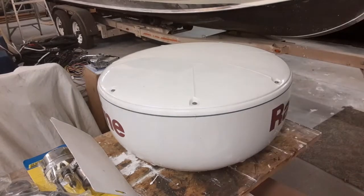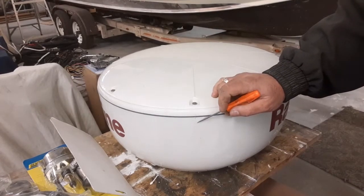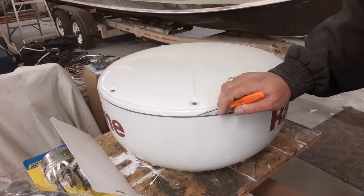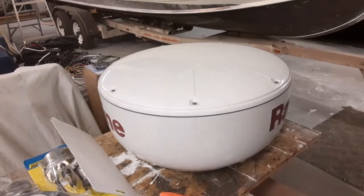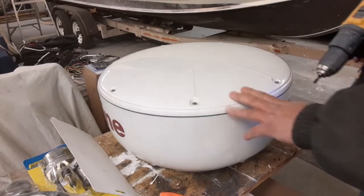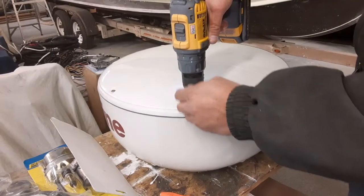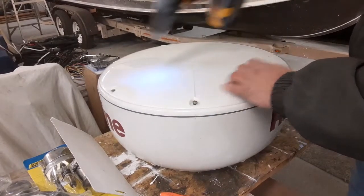The second thing you want to know is that these caps — the cap on the radar array is indexed to the base. There's a hash mark here and a hash mark here. The bolts won't line up unless you line these two points up. Keep that in mind. Other manufacturers and older Raymarine radar arrays may be different, but this particular one does have hash marks. So we're going to carefully remove these screws all the way around the array cap.